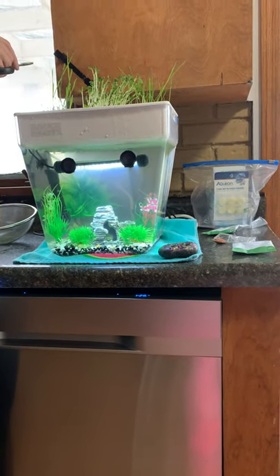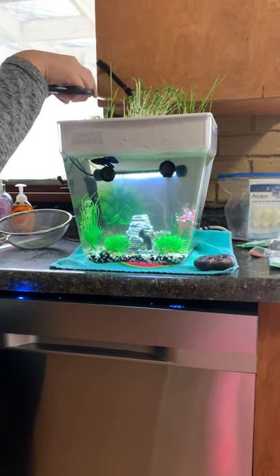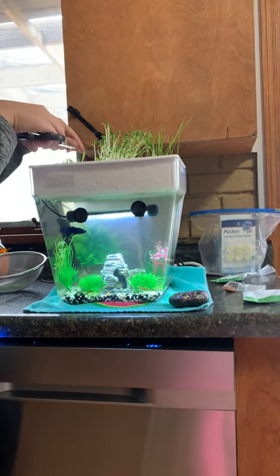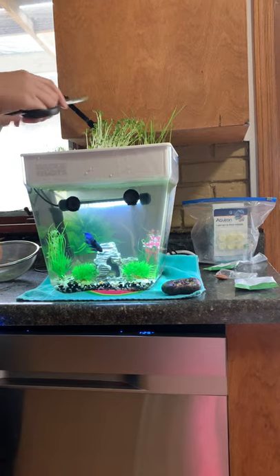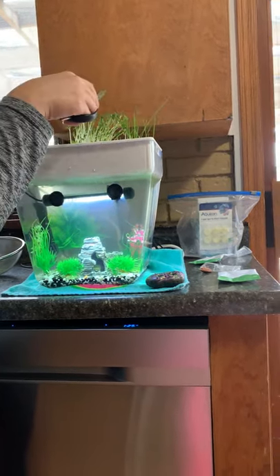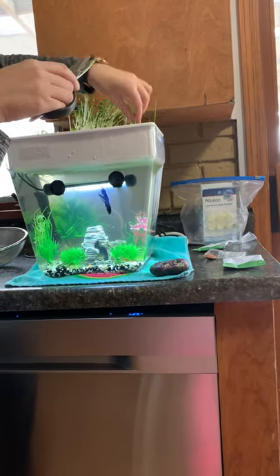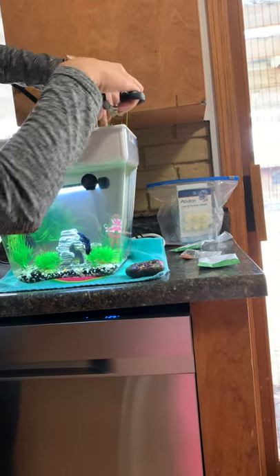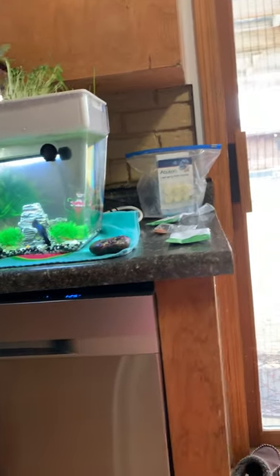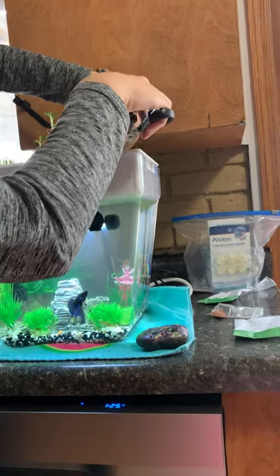Wheatgrass juice is very popular when it comes to being super healthy. It has good digestive health, it's good for detoxing, and people claim that it's really good for weight loss. Some places even sell just a little cup of wheatgrass juice. You can put it in smoothies, you can mix it with other juices. Today I'm just going to mix it with a little bit of lemon juice and drink it that way.